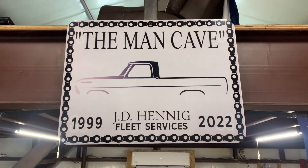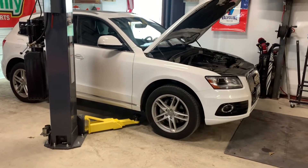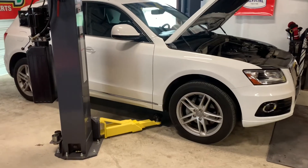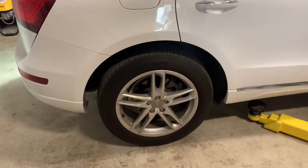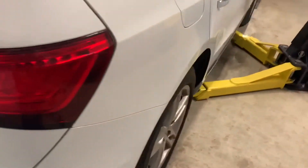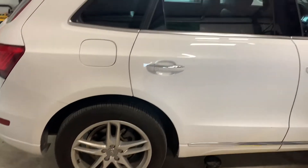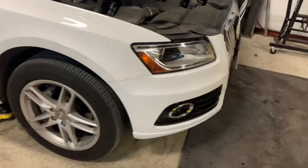Welcome back to the Man Cave. Today we are going to be doing a brake job on a 2017 Audi Q5 — front and rear brake pads and rotors. This car has the Brembo brake setup on the front, and on the rear just a regular single-piston brake caliper, but it has an electronic parking brake. So we're going to have to pull our scanning tool out and release that lock that's inside there on the emergency brake.